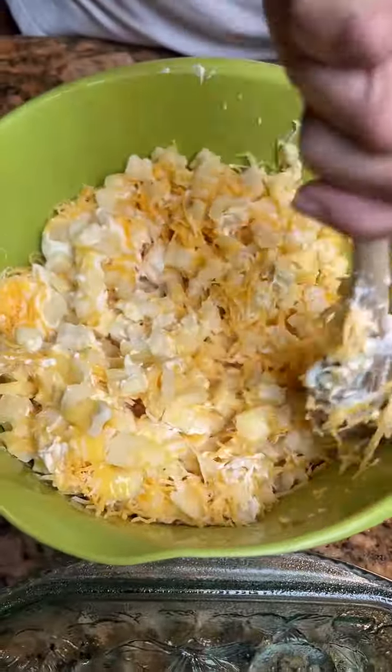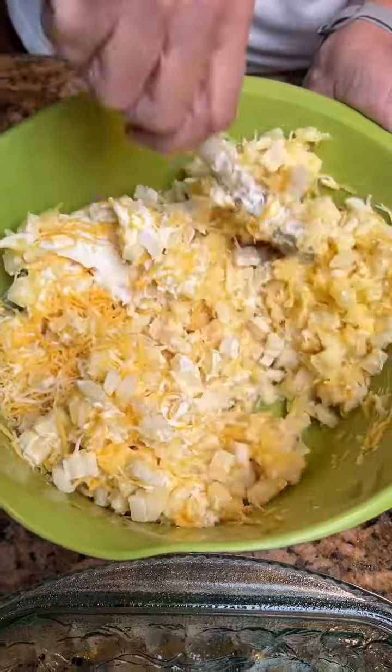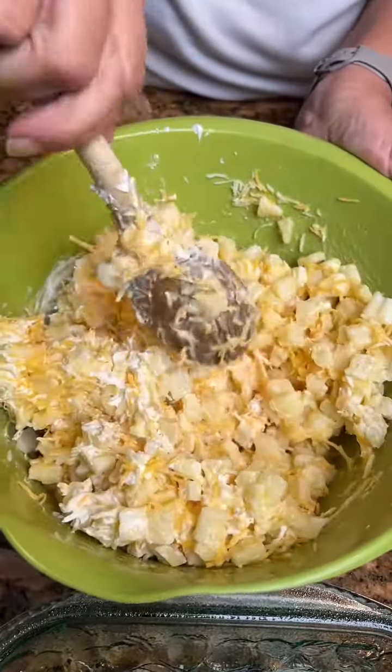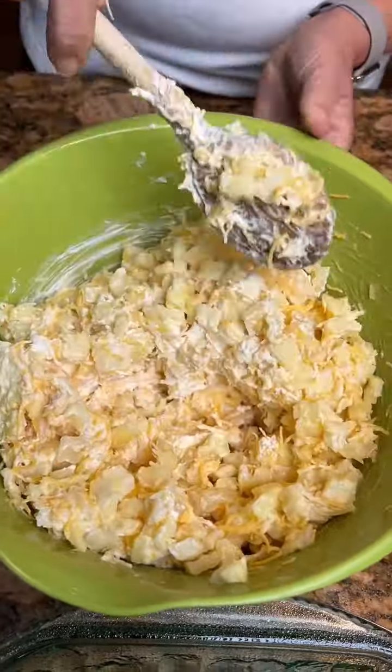Put them in the Crock-Pot, or put them in the oven — we're gonna put ours in the oven to get them done quicker. Now look at all them good cheesy potatoes. How long do we put them in the oven for? We're gonna try about 30 minutes.